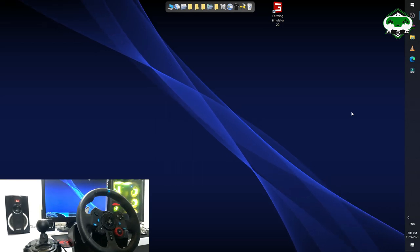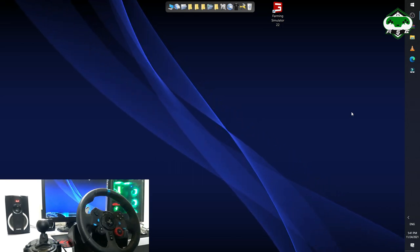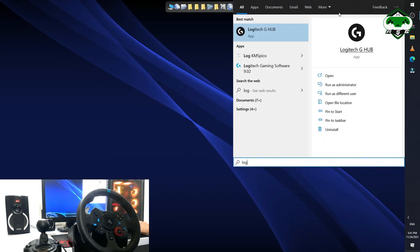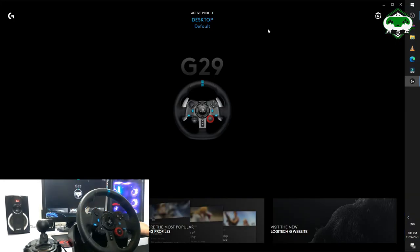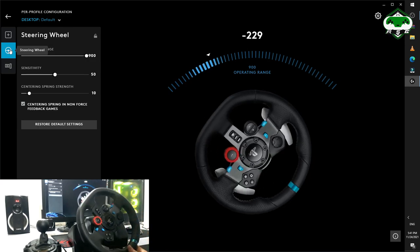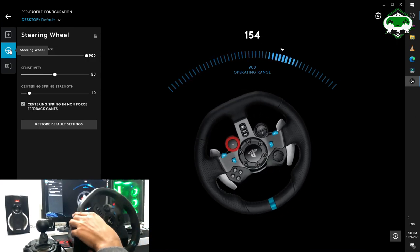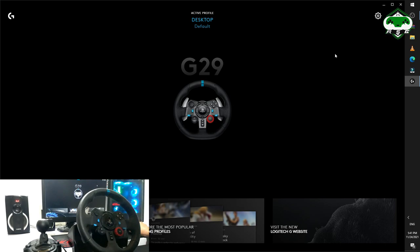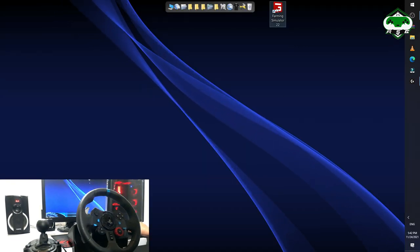Without any further ado, let's get into the video. First of all, make sure you are running Logitech G Hub software and confirm that your Logitech wheel is connected to the system and working fine. As you can see, my wheel is working fine — it is set to 900 degrees and working perfectly. My clutch, shifter, and accelerator are all working perfectly fine. Make sure your Logitech G29 wheel is connected before proceeding.